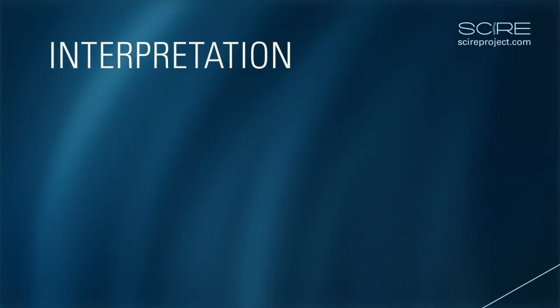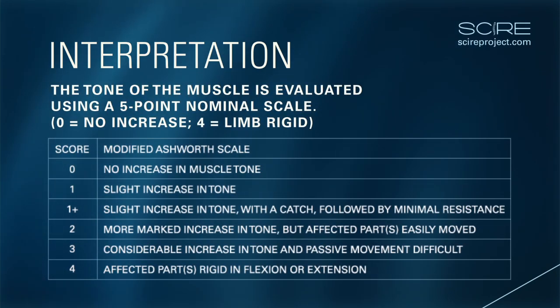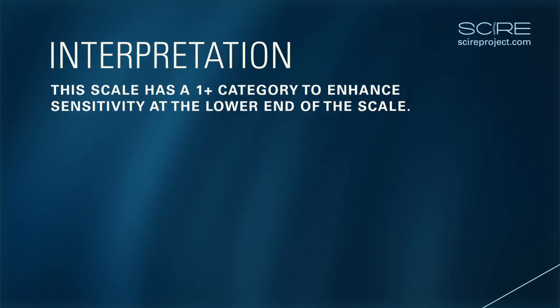Interpretation: The Ashworth test is scored using a 5-point nominal scale combined with subjective clinical assessments of tone, ranging from 0, meaning no increases in tone, to 4, meaning limb rigid in flexion or extension, and abduction or adduction. This scale has a plus 1 category to enhance sensitivity at the lower end of the scale.